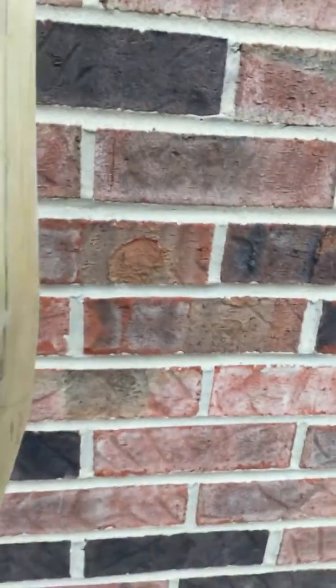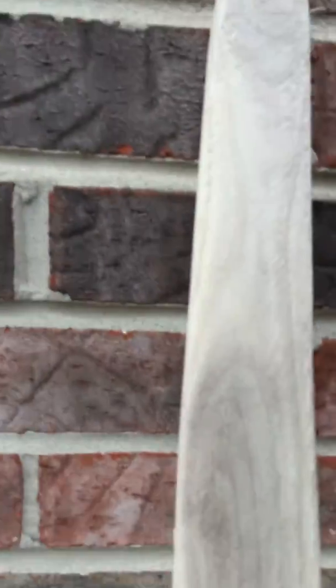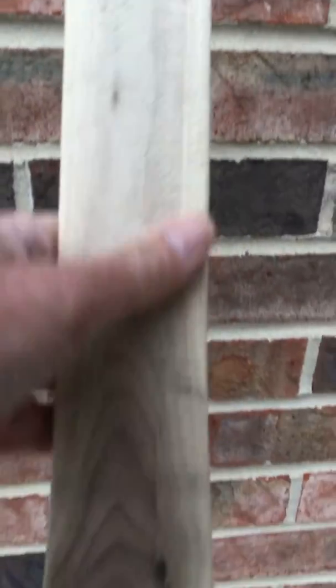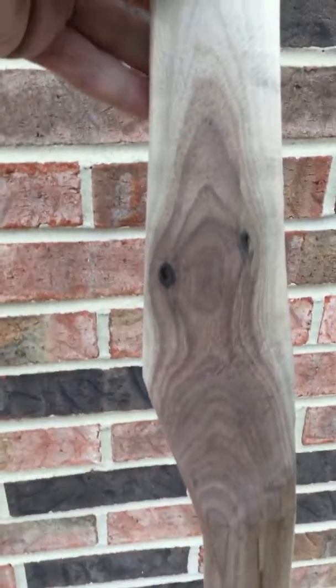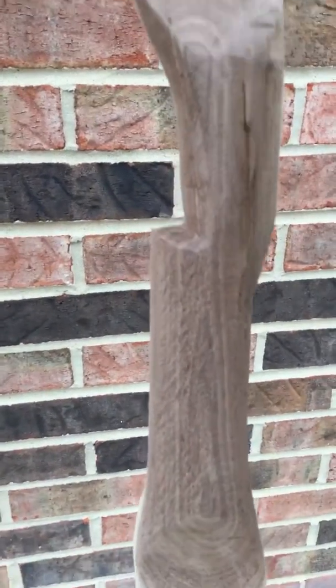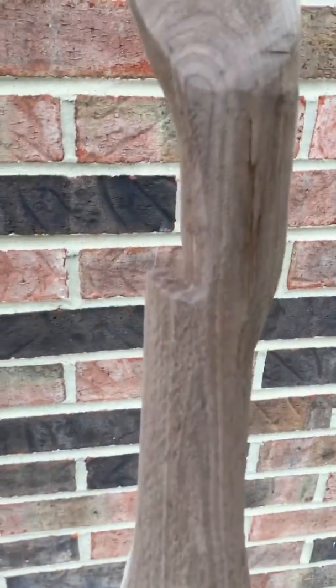Here's the belly of the bow. You can see the tip there, and working my way down you can see some of the heartwood. There's the sight window, fade out, handle, and of course the bottom tip.